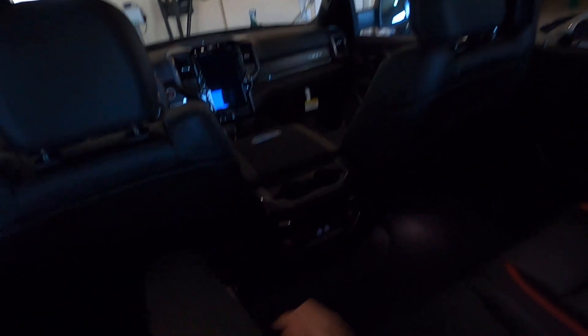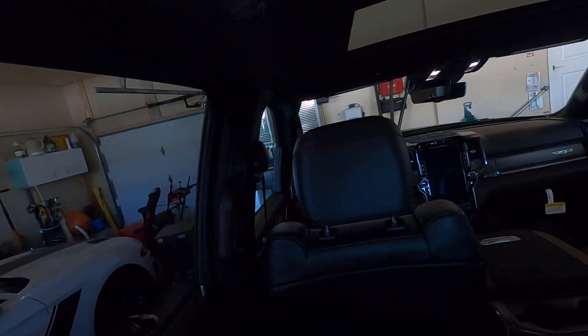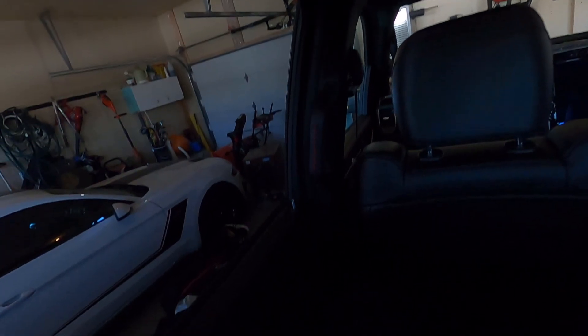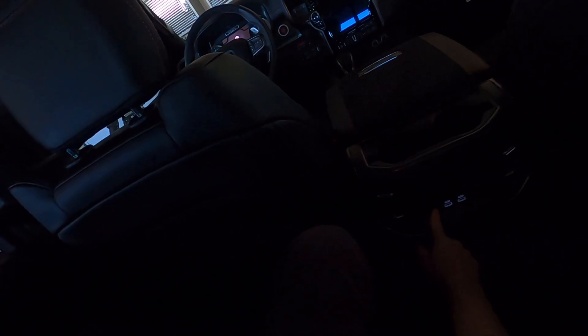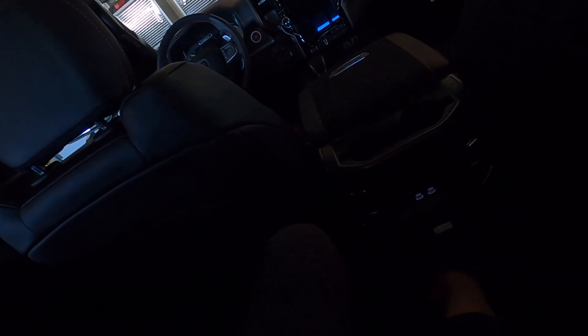Now I am reclining in the seat. You can see how much the seat has moved forward. You've got a grab bar right here to hang on to. You can get your window up and down, and right down here we've got ventilated and heated seats, USB ports, and a full 110 plug.